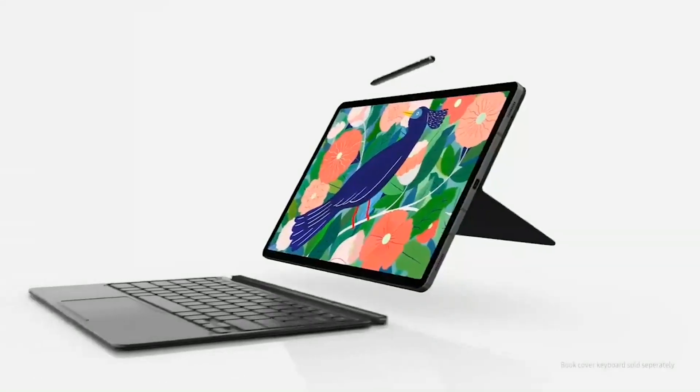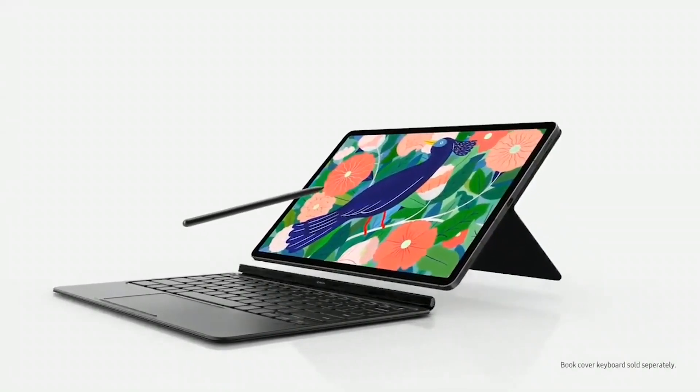The company is unveiling two Tab S7 models. Unifying them is a display with a 120Hz refresh rate and S-Pen support, great audio and video capabilities, a high-performance Snapdragon 865 Plus chipset, and Android UI customization for productivity.